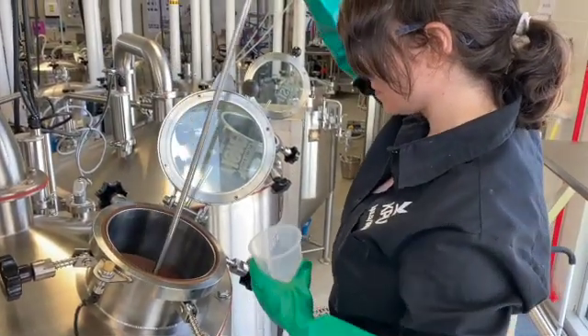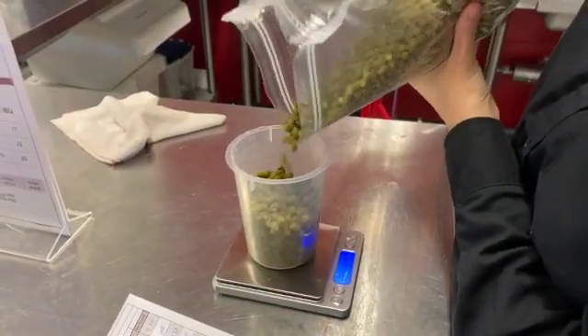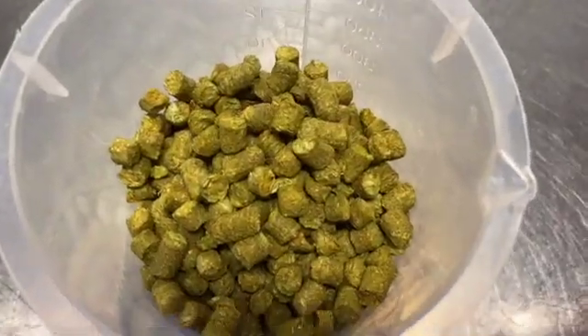At that point, the first kettle wort sample is collected for specific gravity measurement. First hops are usually added to the brew kettle at the start of the boiling process. These bittering hops are added to balance the sweetness of wort.